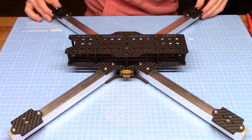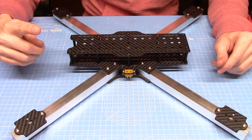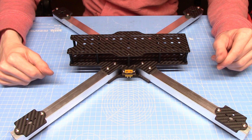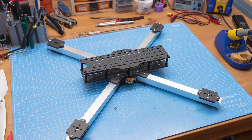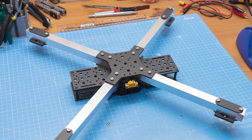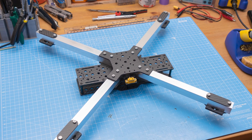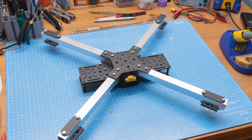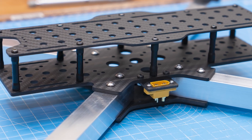I didn't really imagine I'd be building things this big when I set up this camera, but it's working well enough. The next stage is to actually order some motors. I have enough spare electronics — flight controllers, ESCs, cameras, VTXs, literally everything except motors. It'll be a couple of weeks before motors arrive from China, but hopefully by then the lockdown restrictions in Scotland might even let me take it out to play.